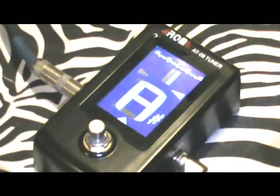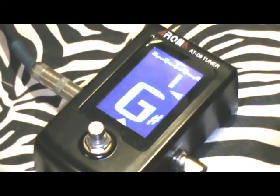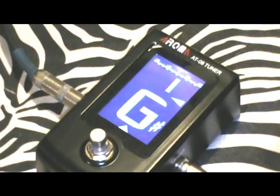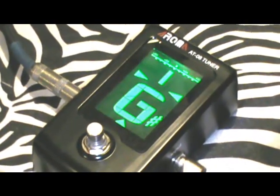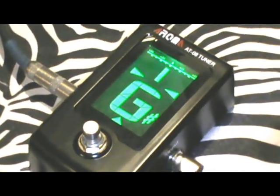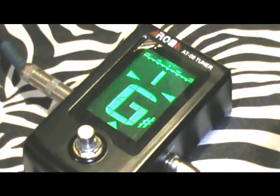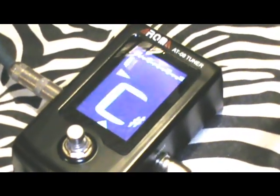We're tuned. D sharp. Let me do the next string. That one's a little off so I have to get it in the middle more. And there we are. G sharp. Perfectly in tune. Next string. That one's a little out too.